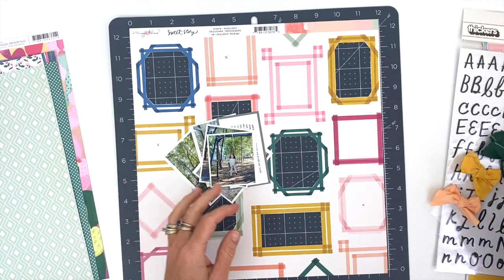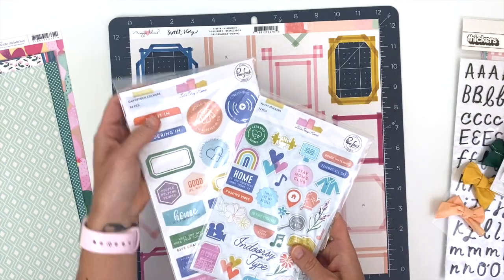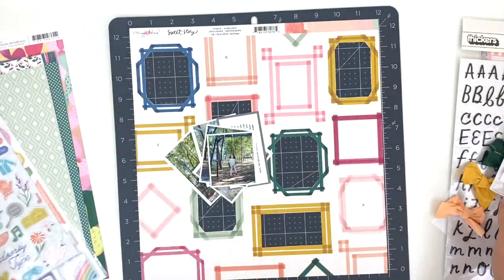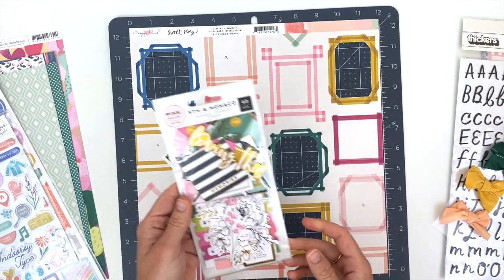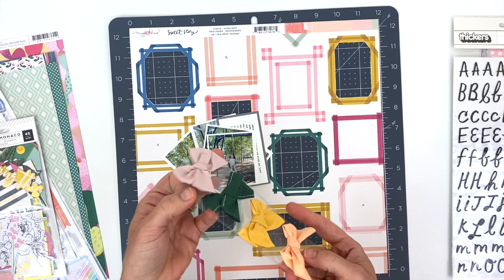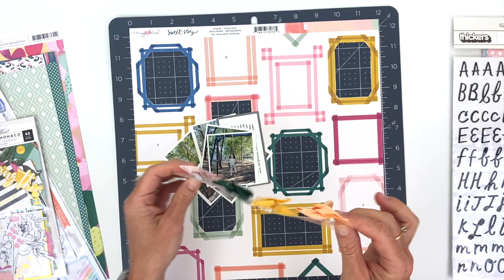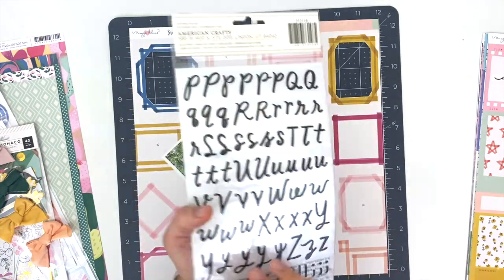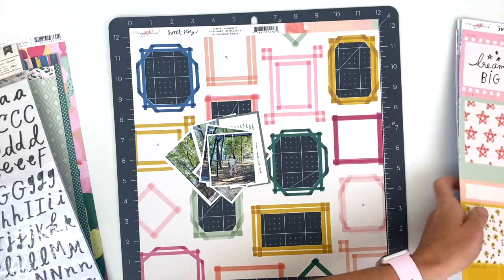From the new Pink Fresh Studio line 'Let's Stay Home,' we have the cardstock stickers and the puffy stickers. From Pink Paisley we have some ephemera in great colors with the black, white, and gold. These adorable bows are very three-dimensional, and I believe they are from the new Maggie Holmes Sweet Story line.